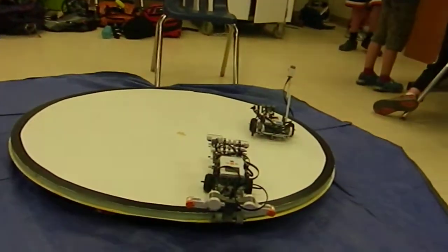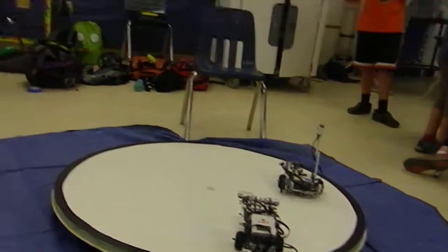Our program is about how to get a good program for a sumo bot. So what's a sumo bot? It's a robot that you can use to fight on a ring, to fight other robots and try to push them off. Just kind of king of the hill? Yes.